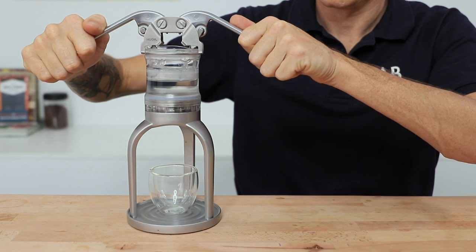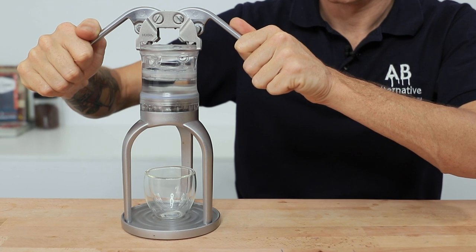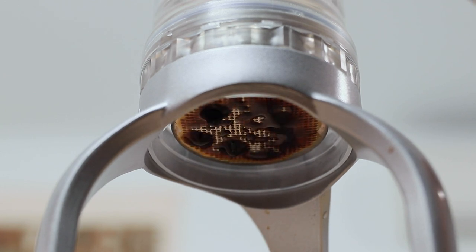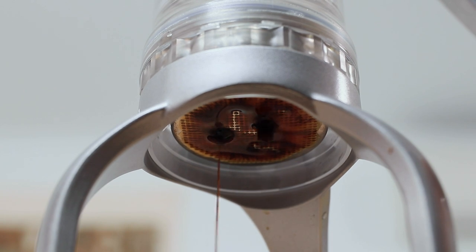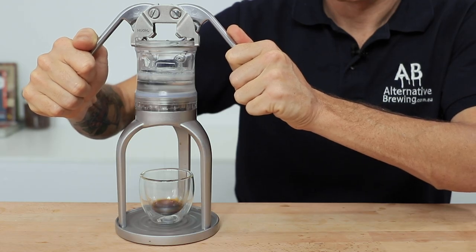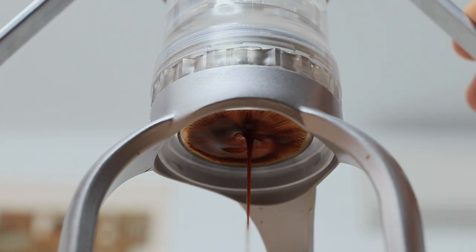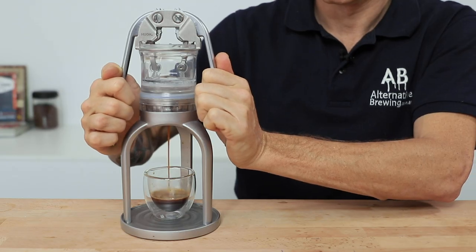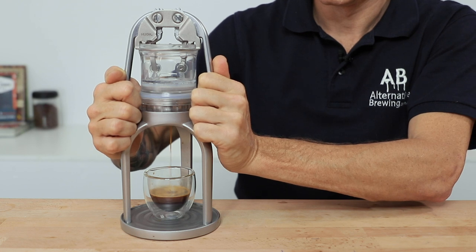Pressing down on the levers of the Leverpresso is very easy to do. You won't know exactly that you're hitting nine bars of pressure, but from experience, if there is reasonable effort required it is up around seven to nine bars, which is usually high enough to create some delicious crema. There is a delayed flow from the pressure you exert and you might think you need to press more, but I'd recommend pressing slower and continuing to lower those levers for better results. Get all the way to the bottom and hold it there for at least 10 to 15 seconds so that pressure can slowly be released.